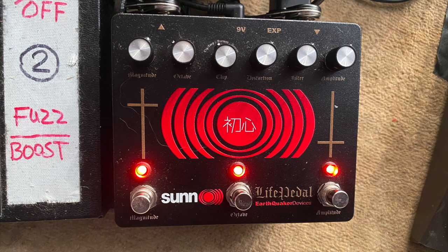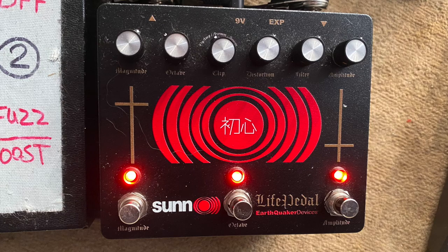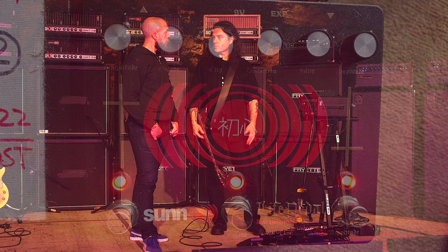We have the Life Pedal here, which is the third iteration of it. I love using this. That one just came out again — another run of those. That's a really awesome collab, to work with that company and the gear and stuff.